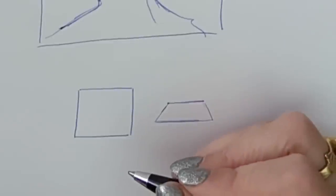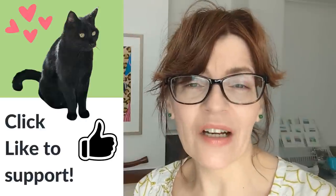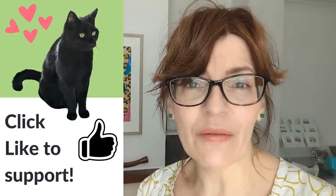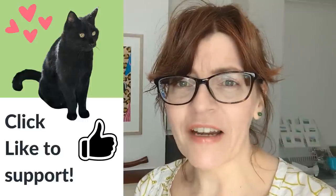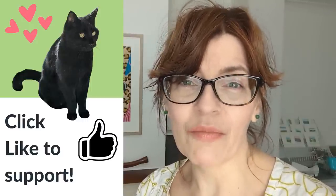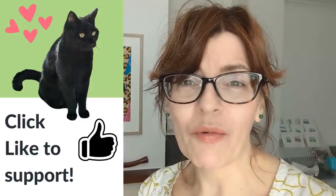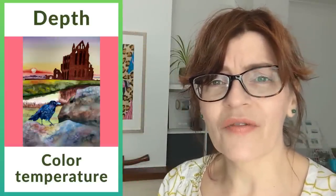If you don't understand perspective, at the end of the day all you've got to do is accurately draw what you see and it will always be correct. Did you know that certain types of color always look like they're coming towards you and other types of color will tend to sink back into the background? Next we're going to look at color temperature.